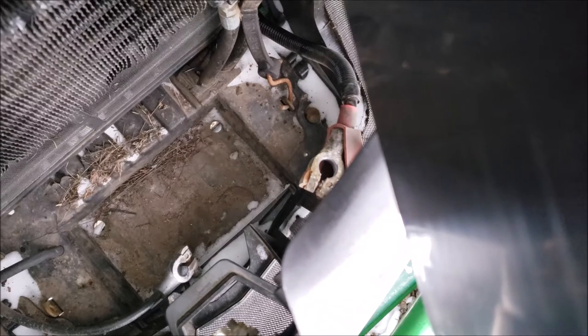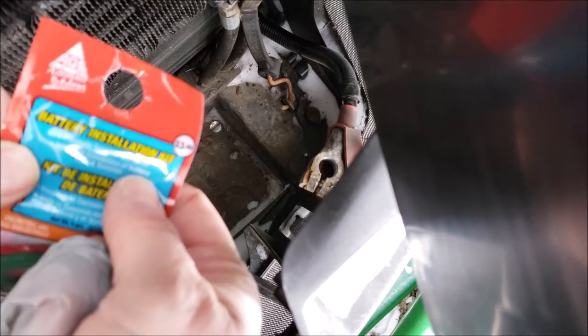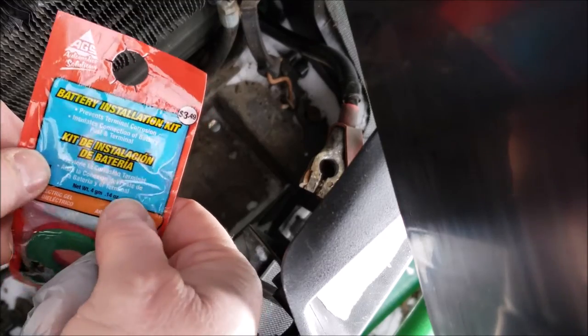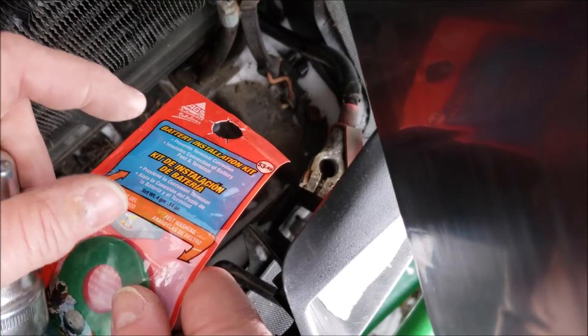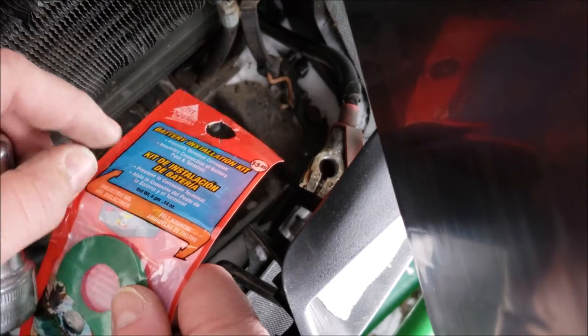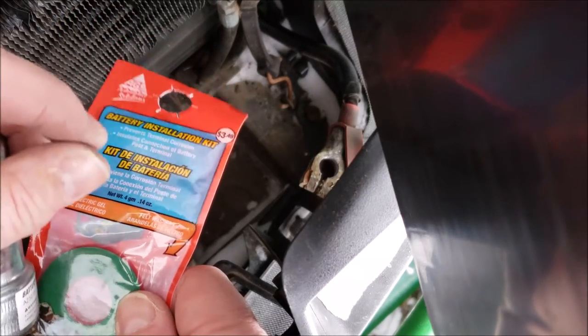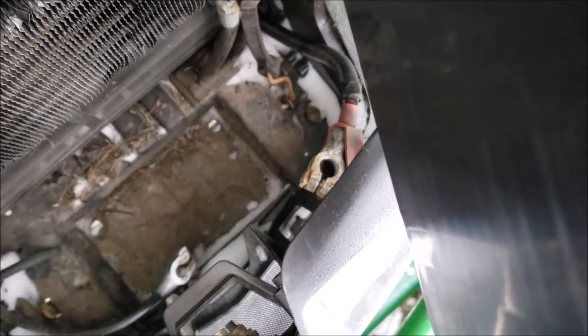I got a kit from AutoZone — a battery installation kit they recommended. Bottom line, there's this grease that prevents terminal corrosion and insulates the connection. You could coat the terminals in oil before putting the posts on and clamping them down, but I'd say do it right afterwards so you get it in there, because any acid that gets in there is going to corrode it and create insulation. Corrosion is basically insulation to a battery.